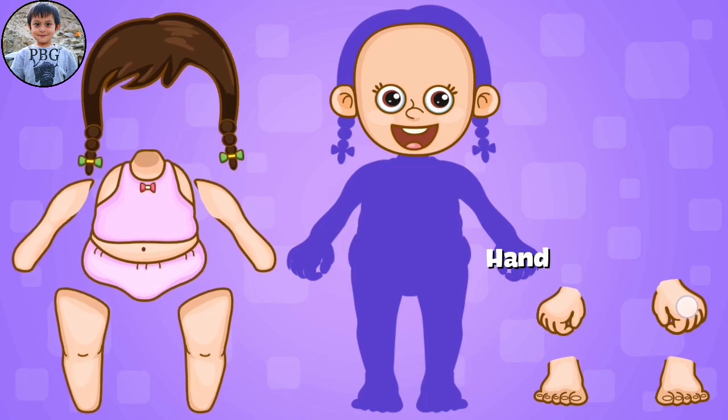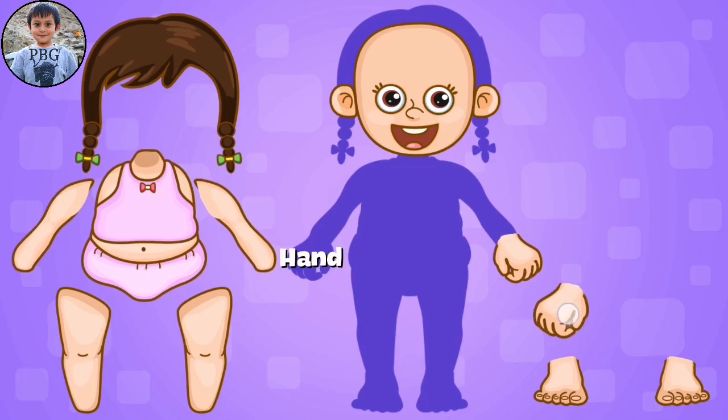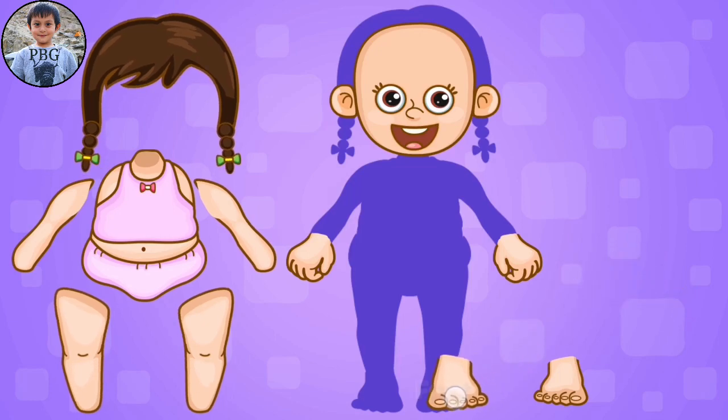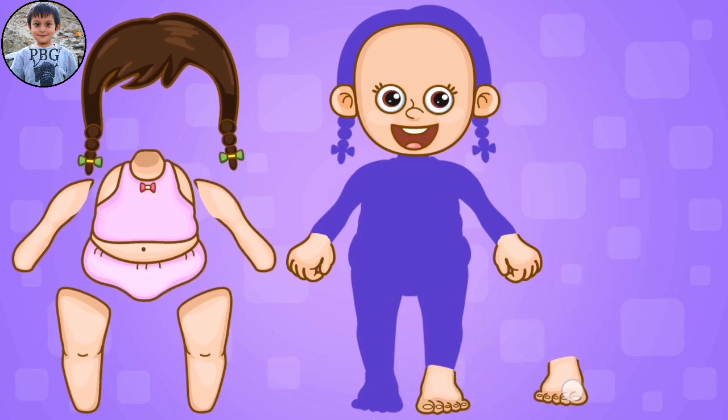Then, we put the right hand. Next, the left hand. Here we go. Head, shoulders, knees, and toes. Then, the right foot goes over here. And the left foot goes over there.